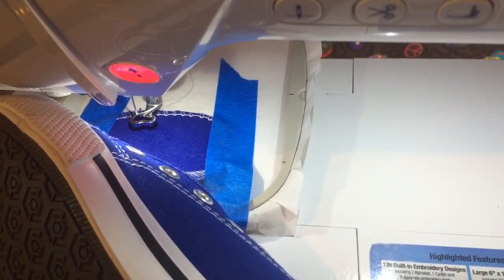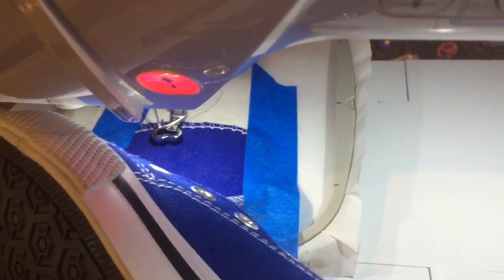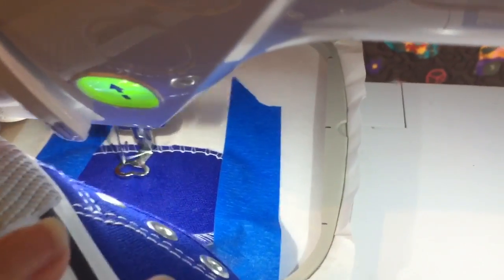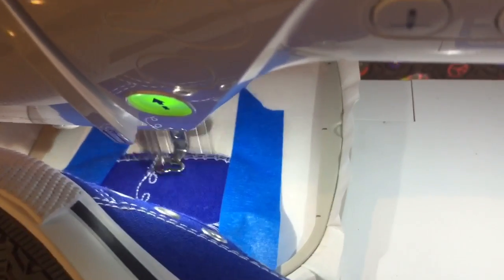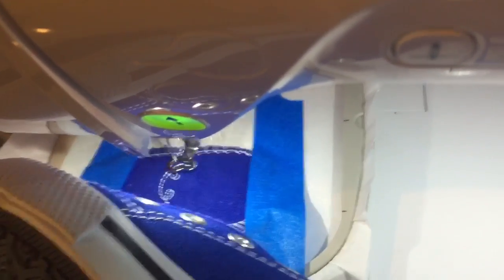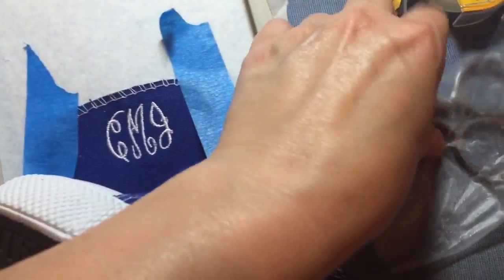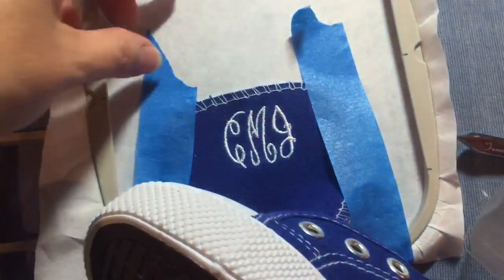The next thing will be to go ahead and put the hoop on the machine with the shoe on. You'll be holding it very carefully while it's embroidering and making sure that it's staying clear of the needle and the presser foot except for the tongue part. Once I had it on the machine, I realized I forgot a step — I had every intention of putting some water soluble stabilizer over it when I did the blue painters tape and I forgot that step. Hopefully, unlike me, you won't forget that. But I think it still looks okay.